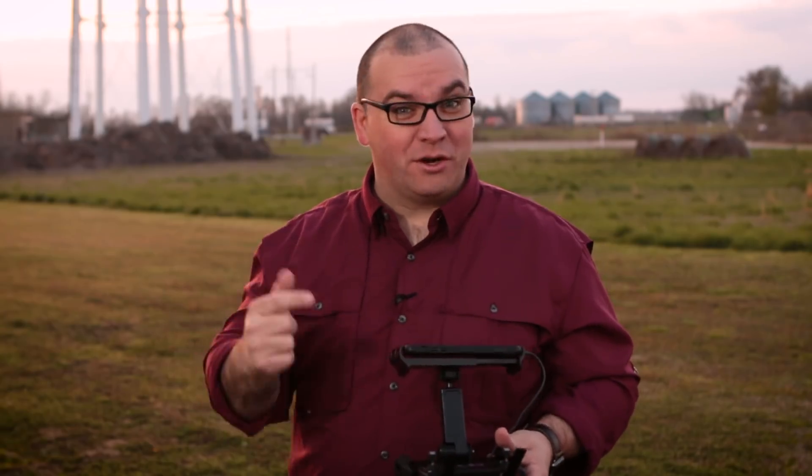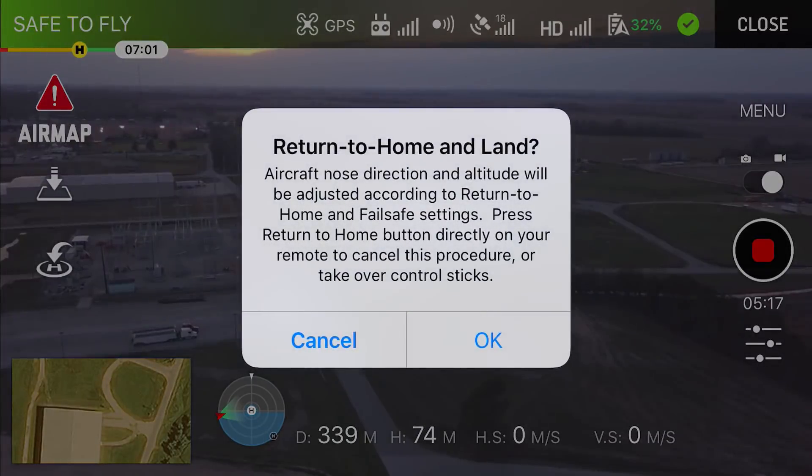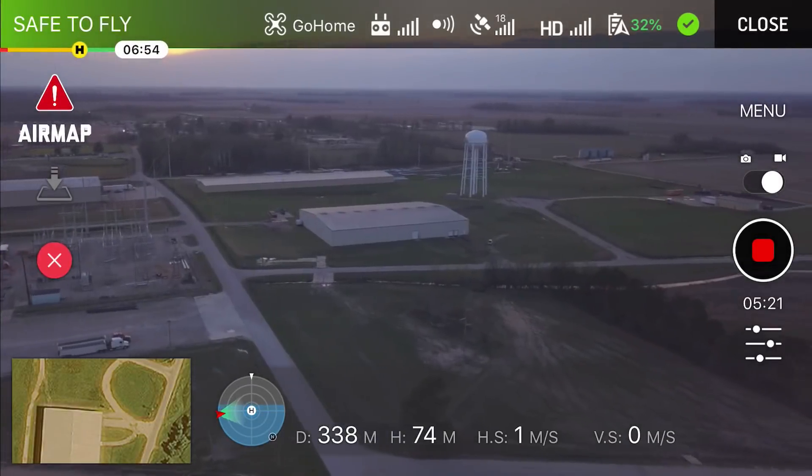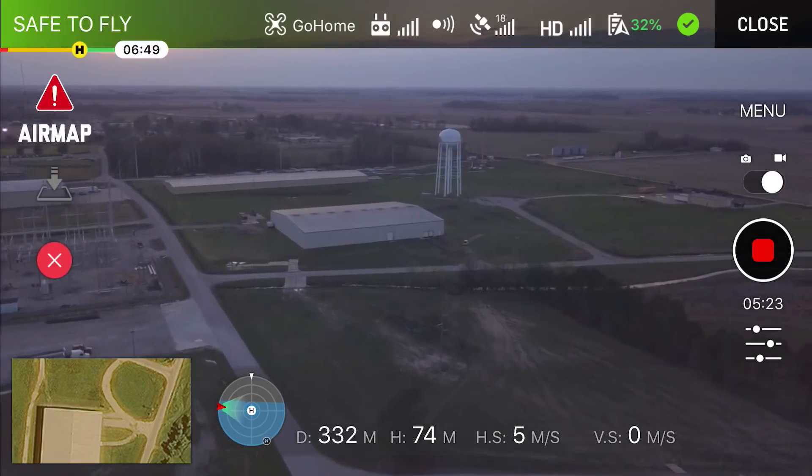Let's make sure the return to home feature works on this, so I'm going to tap the screen and tell it to return to home. And it's working.